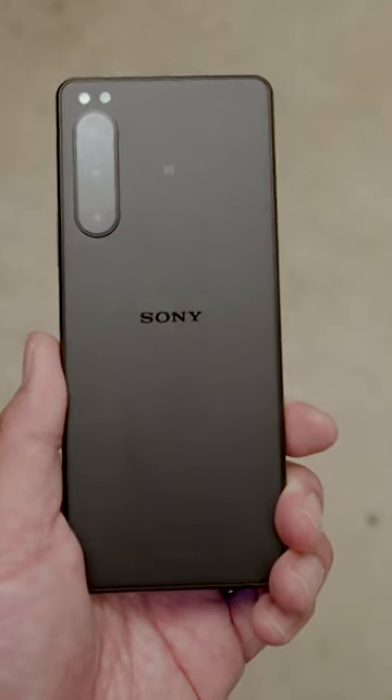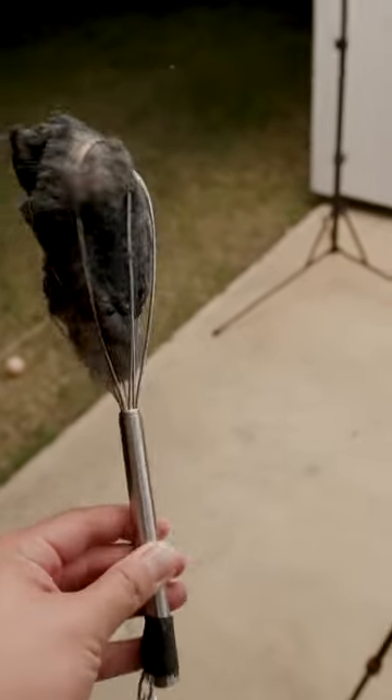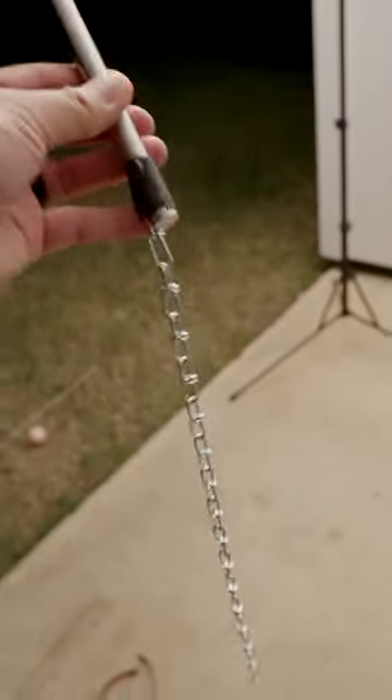We're going to do a fun photo shoot with the Xperia 5 Mark IV and recreate this scene from Spider-Man No Way Home. In order to create this effect, you're going to need a whisk, some steel wool, and a chain.